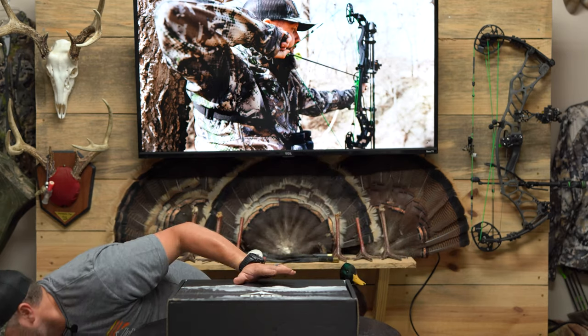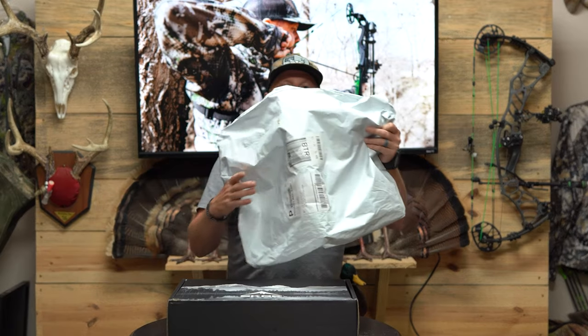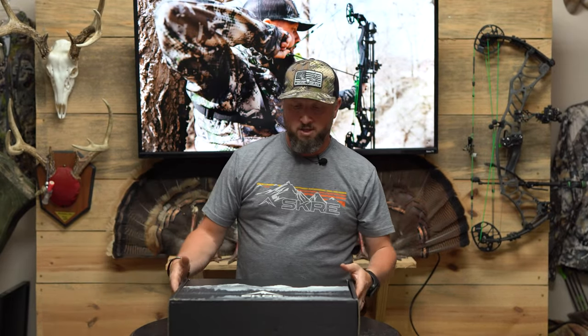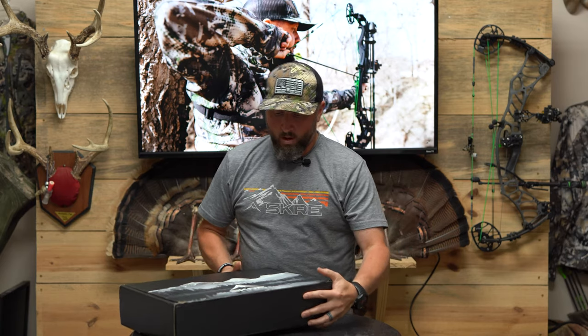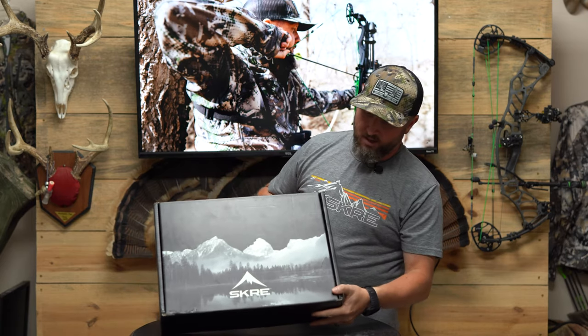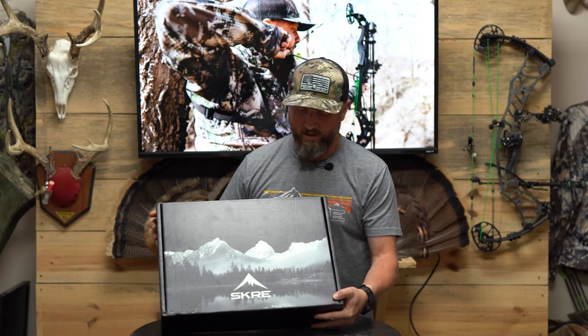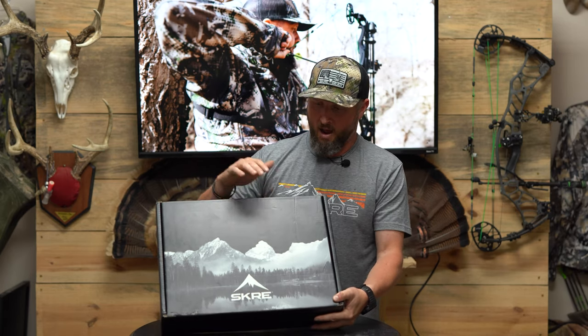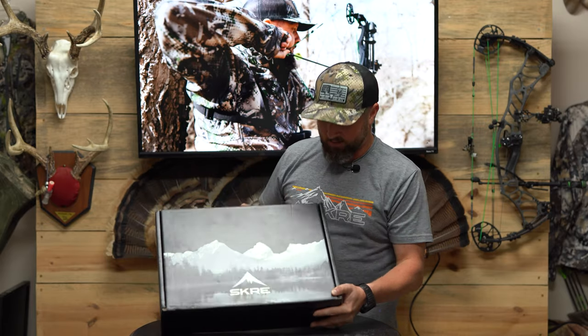If you've been a Scree customer or have ordered anything from Scree in the past, you're probably familiar with the white bag — all of our gear comes in a white shipping bag. For this bundle, we've got new custom packaging. We'll call it the early season whitetail box promo. Everything you need to get in the tree stand, outfit ready to go on opening day, is going to come in this box.